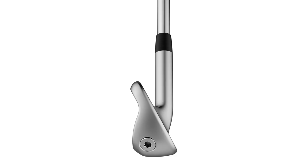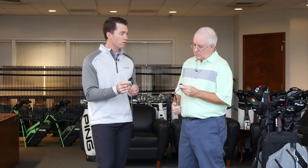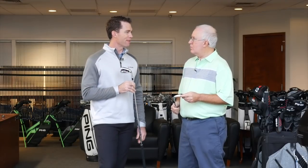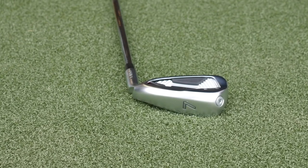The fun part about this iron is that we've re-engineered how we do our custom weighting. We can still custom build to different swing weights and accommodate shafts, lengths, and all those custom factors, but we've taken the weighting out of the center of the club and moved it to the perimeter. You see this high density weight on the toe, and we also have a high density weight underneath the shaft in the hosel — so it's more of a barbell approach to perimeter weighting. The MOI, or forgiveness, of this iron is up eight percent even though it's smaller.